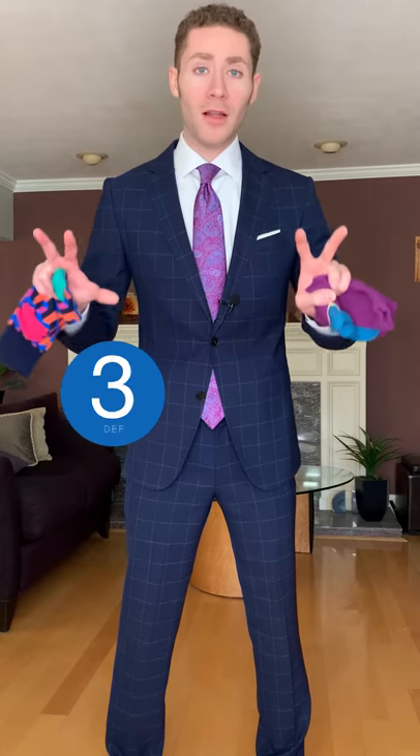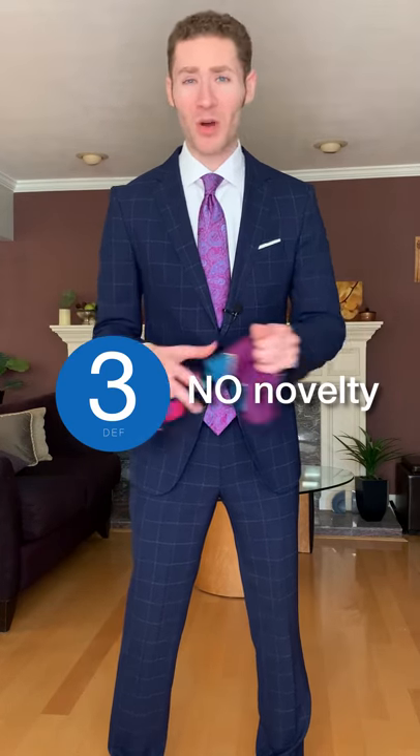Above all, avoid the novelty socks. The ones with Santa Claus on them, the ones with mustaches, the ones with cocktails, flamingos, any kind of random object — avoid it. It's tacky, juvenile, and it's bad taste at funerals.